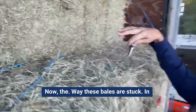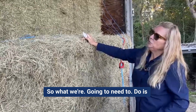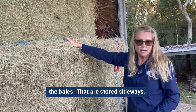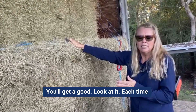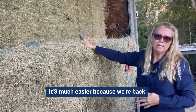Now, the way these bales are stuck in here is a little bit different each time. What we're going to need to do is remove some of these bales from the top before we can get to the rest of the bales that are stored sideways. You'll get a good look at it each time you come. Once we get through these first bales, it's much easier because we're back inside the truck.